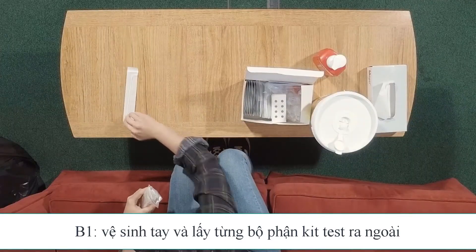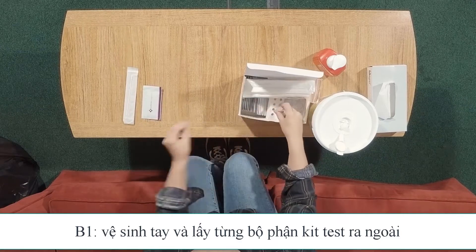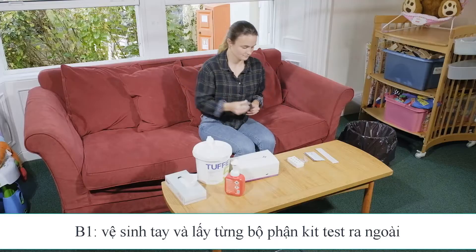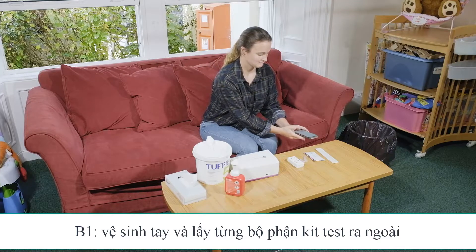You will need a swab, a test cassette, an extraction buffer solution vial, extraction tube, and a cardboard workstation. You will also need a timer or a clock which you can set to 10 minutes.